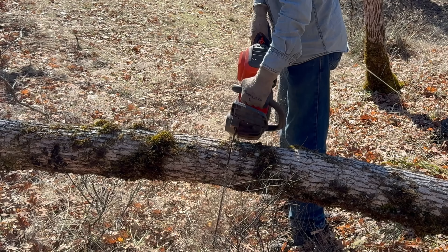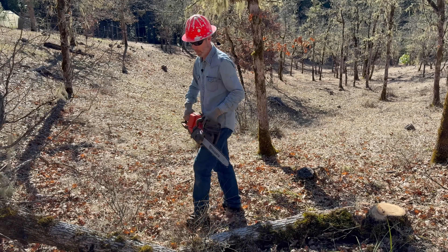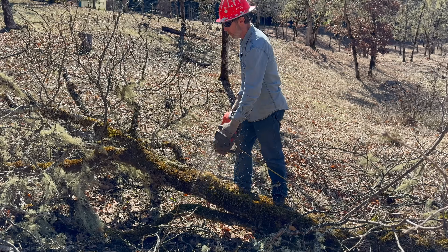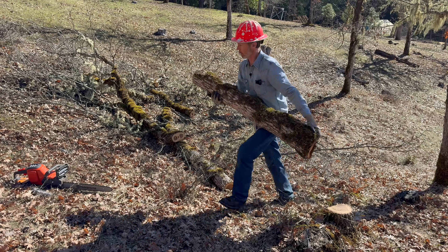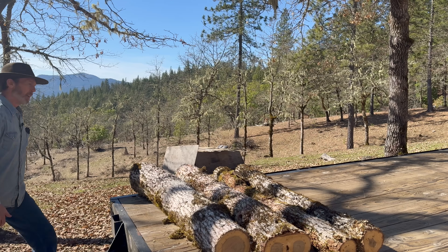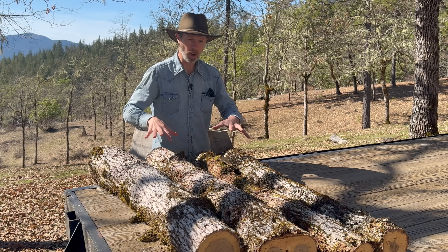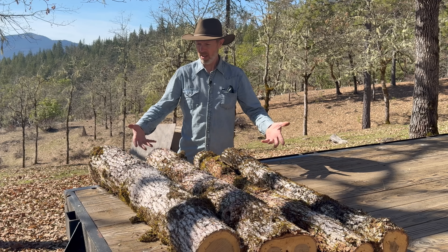I'm cutting these to about four feet long. There's no magic in four feet — it's a size that's easy to manage. Now we're going to inoculate these logs with fungus, but not just any fungus — the type of fungus that makes shiitake mushrooms. The mycelium, which is the body of the fungus, will go through the logs. They'll eat the logs and turn them into mushrooms, which are much better for us to eat than just eating the wood by itself.